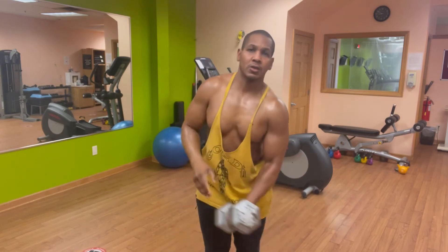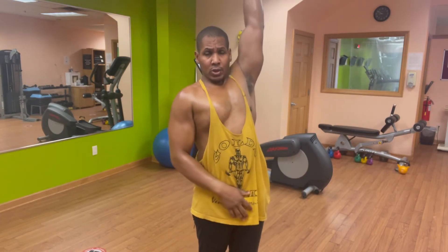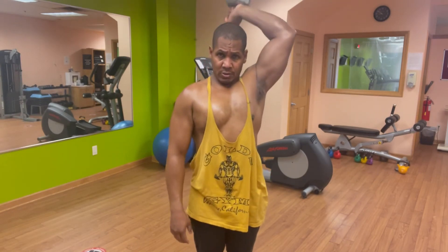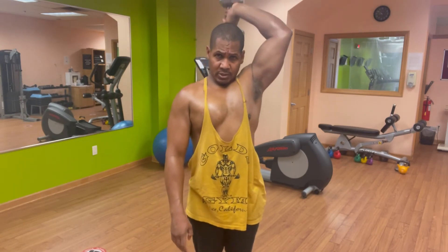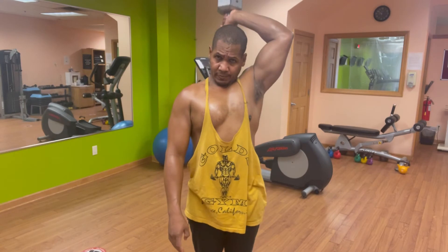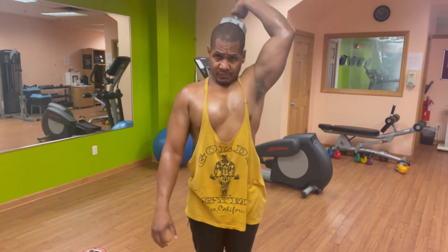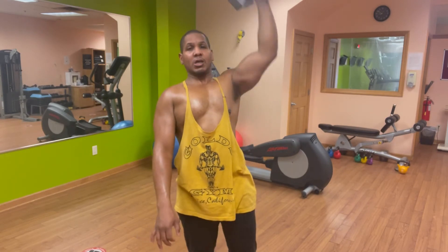One set is done. One, two, three, four, five, six, seven, eight, nine, ten.